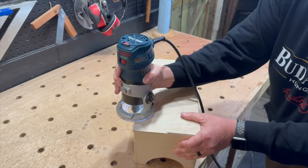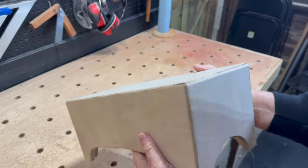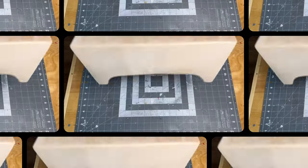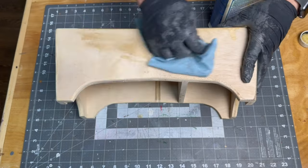But if you want to get through this project a little quicker, you could always add some brad nails to the top. After a final sanding, I decided to go with boiled linseed oil for the finish.